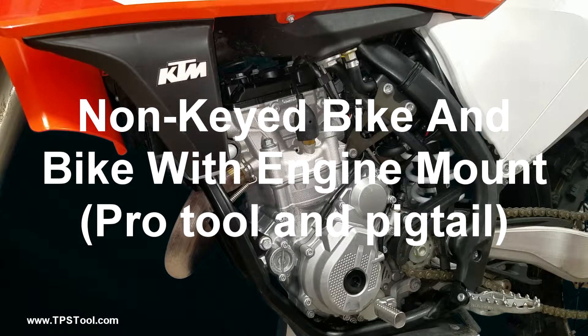Here we are. This is a KTM 350SX. This bike does not have a key and I'm going to show you how to make the throttle position sensor adjustment — TPS adjustment.